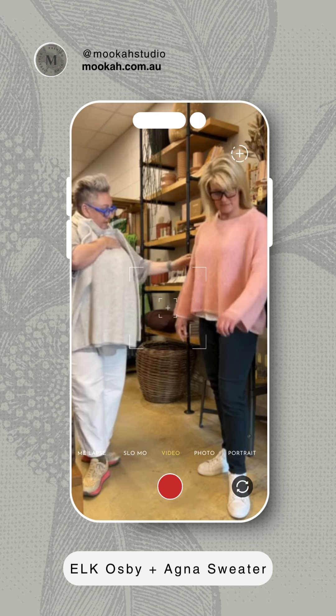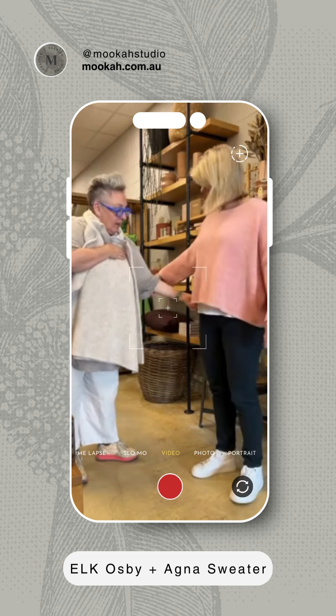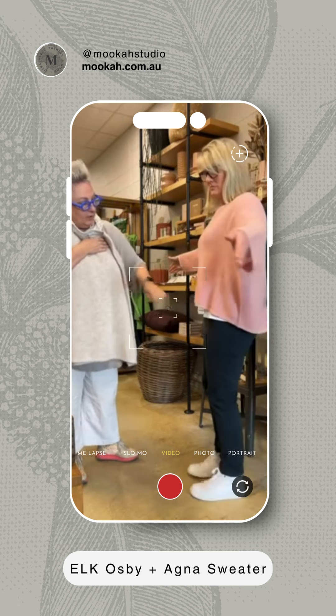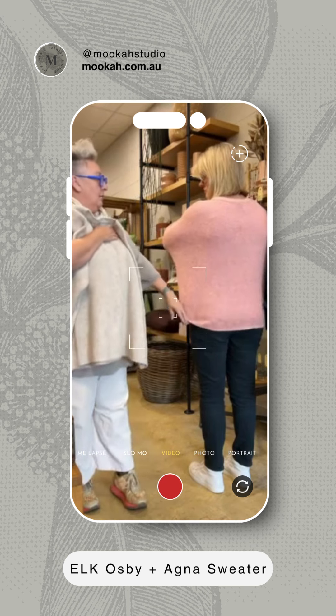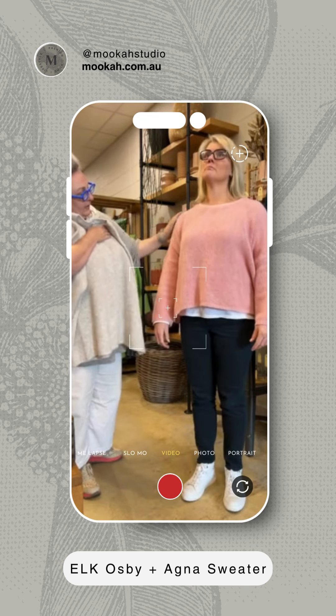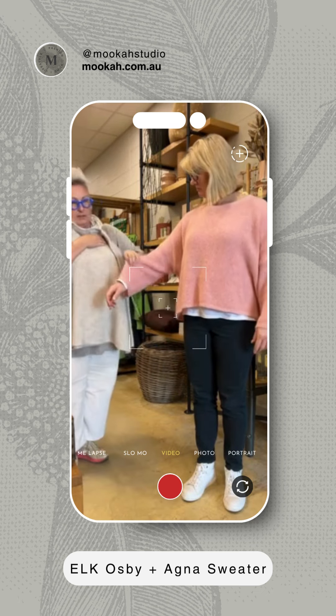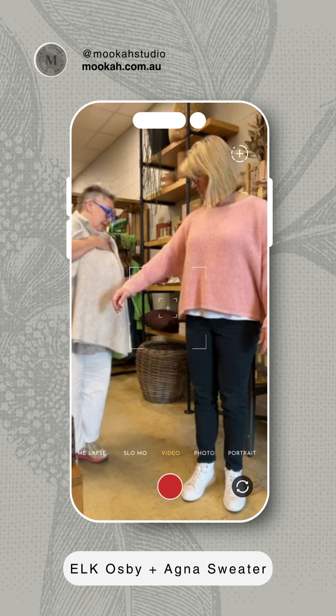So with the Agna, we've got the drop sleeves, we've got a high-low waist. It's quite short at the front, but it covers the back side at the bottom. It's got that scooped neck on it with the nice loose knit, so it's a nice lightweight knit.